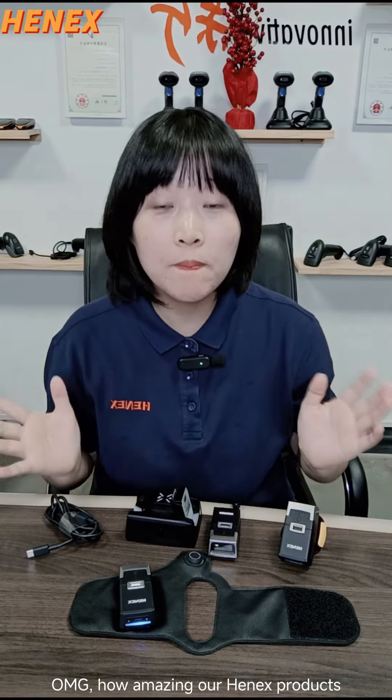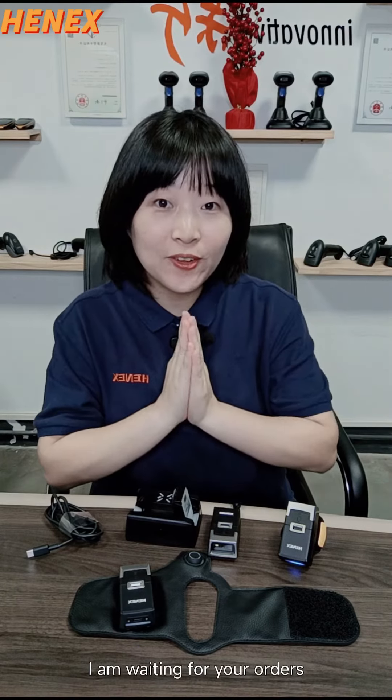Perfect! Oh my goodness! How amazing our Henness product! Waiting for your orders!